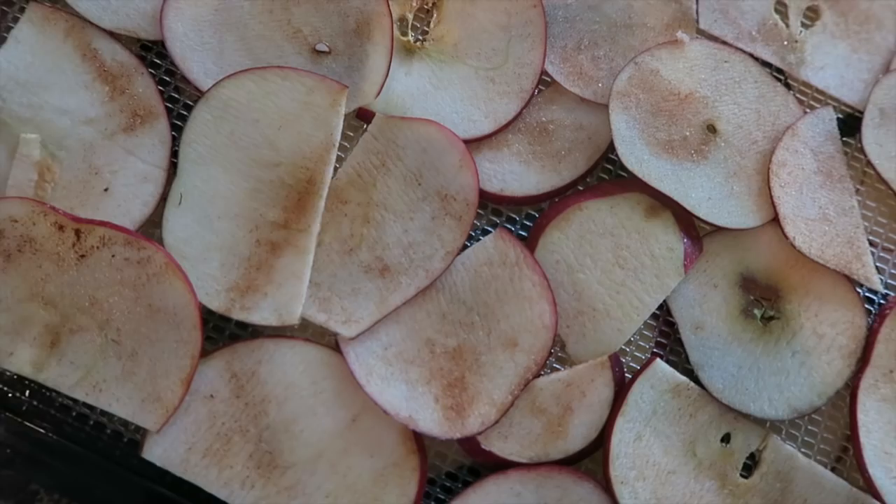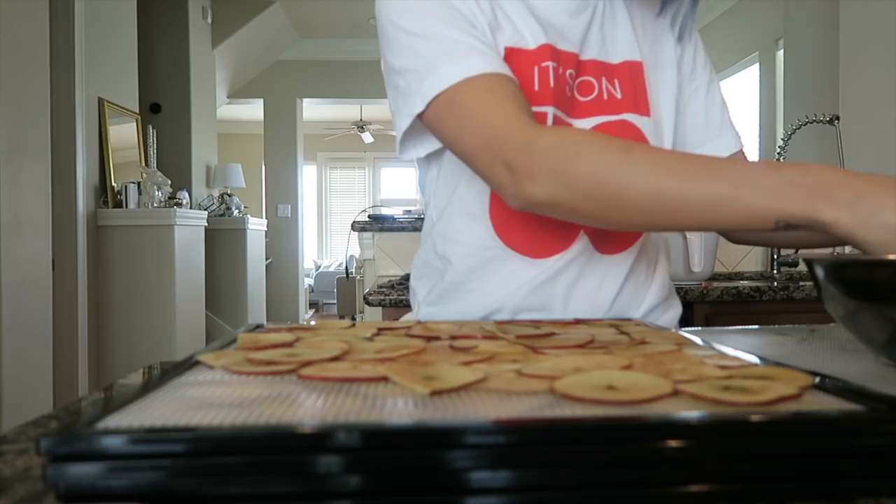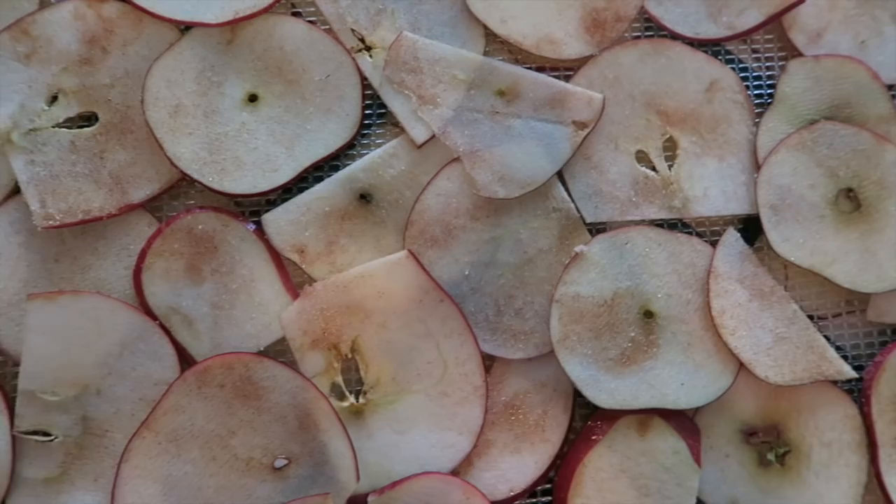After you're done with that, you're going to take the slices and lay them onto your dehydrator trays. There's really no method — you can lay them side by side with some space, or overlap them on top. I like to overlap them a little bit so you can fit more apples onto a tray. I crank that dehydrator up to 165 degrees and let it go for about five to six hours. Sometimes it can be a little quicker depending on how thick or thin your slices are, but six hours is sufficient.